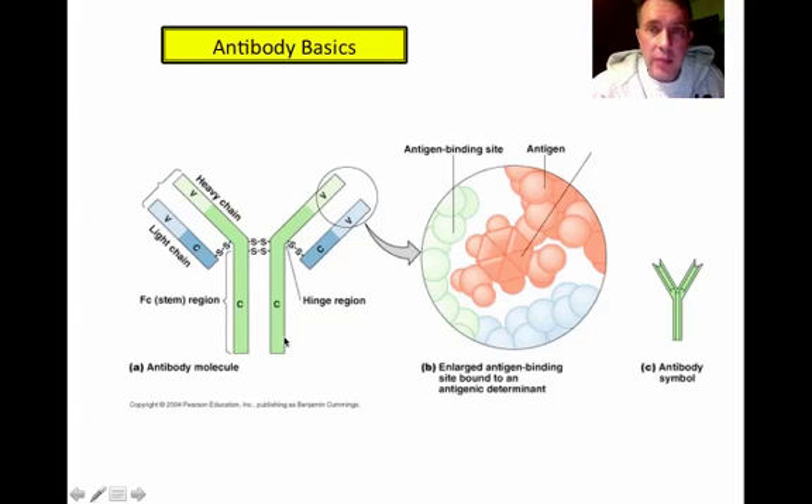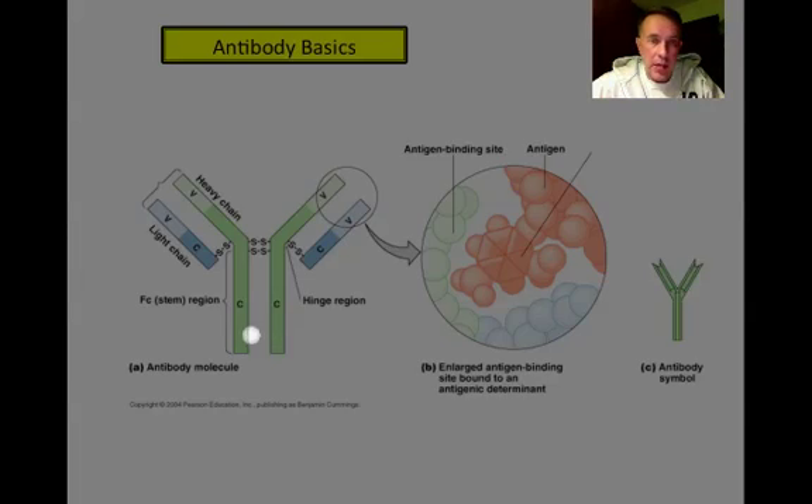Before we talk about the probing, we need to cover some antibody basics. Antibodies are produced in response to the presence of a certain antigen, and they are highly specific. As you can see in this diagram, a typical antibody has two heavy chains and two light chains — light simply because they are shorter.